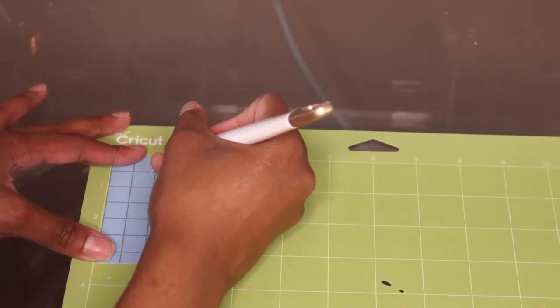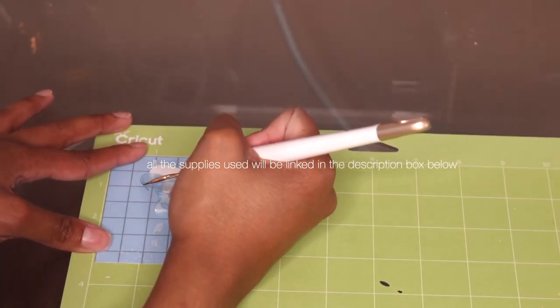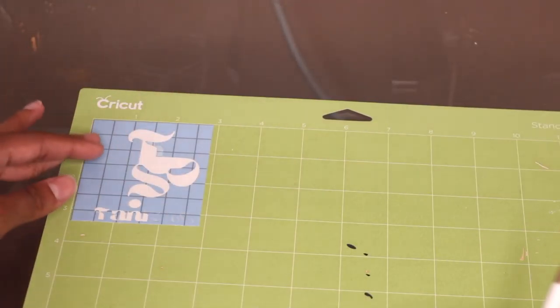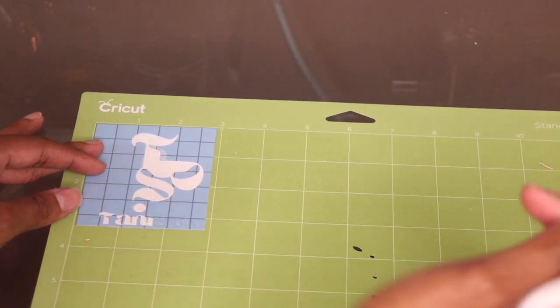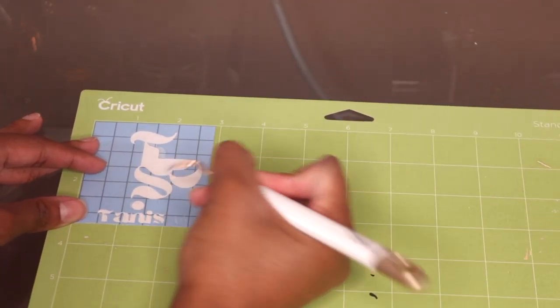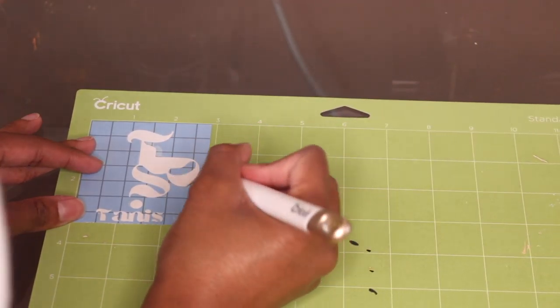Now we're going to go ahead and weed out everything that we don't need to create our stencil. When weeding these smaller letters, if you decide to do that, make sure that you're not weeding up the small details that make out letters such as the A or E.